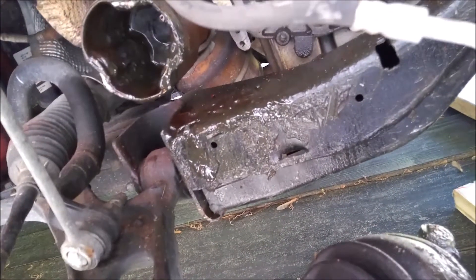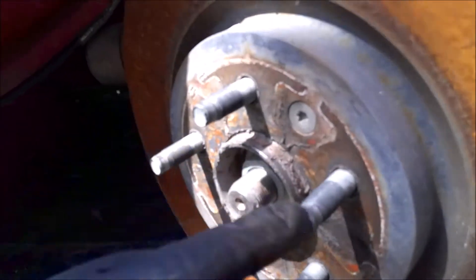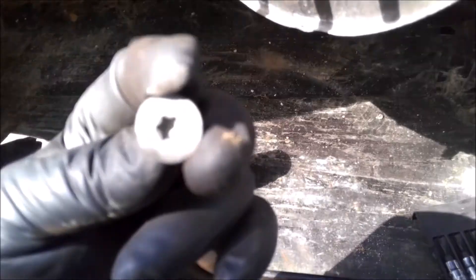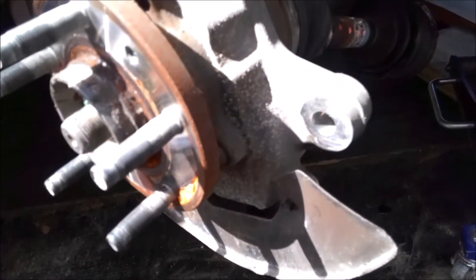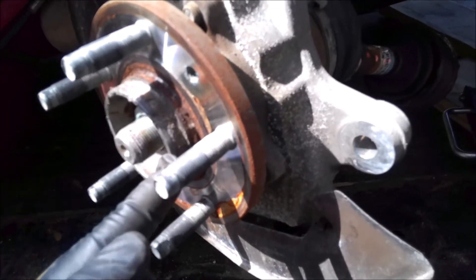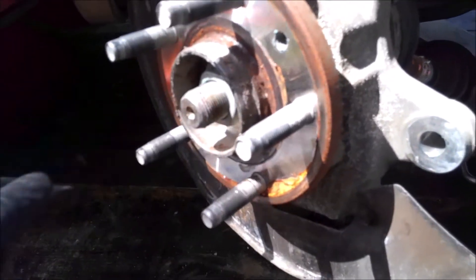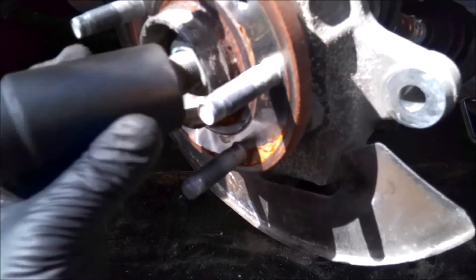I'm going to pull this axle out. You can see the axle is already pulled away from the inner shaft or the inner CV. Just gonna take this nut out and then we'll drop the axle out and get this rotor out to see what's going on behind here. Use a T47 to get the rotor off - it'll be kind of stuck on there, so I just take a rubber mallet and smack it one time and it'll pop right out.